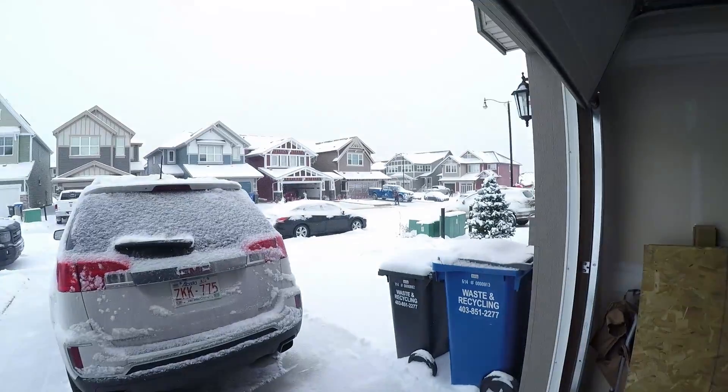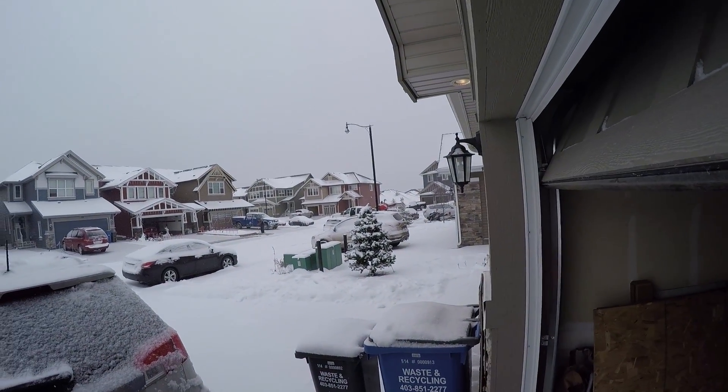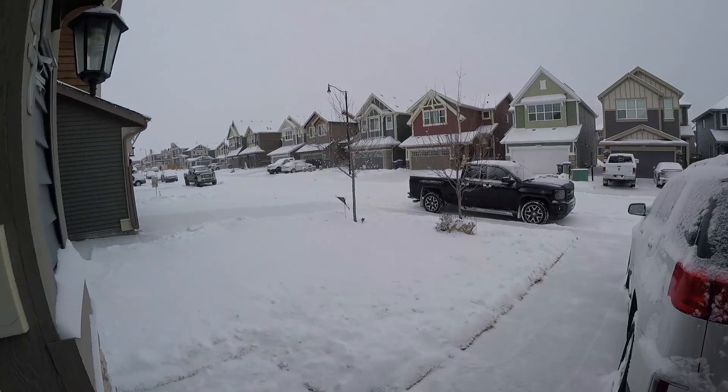Beautiful day here in Cochrane, Alberta, and look what it's doing outside today. Got the neighbors come back from snowmobiling for the weekend, and it's been pretty much snowing all day here today. I'm not here to talk about snow today, though. I'm here to talk about the snowmobile track, because it seems to be the number one thing that people get confused about or have questions about when they're upgrading. I'm not going to talk so much about the advantages and disadvantages of each track and the lengths — I'm going to talk about fitment today.